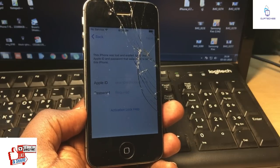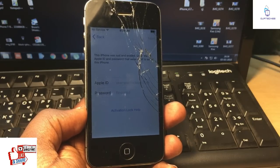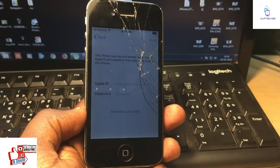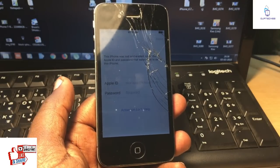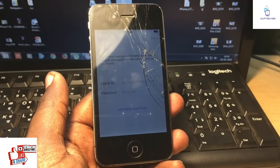Hey guys, welcome back to our Techies. In this video I'm gonna show you how to unlock iCloud lock for iPhone 4s with the custom firmware method. It's a completely working method and still working as of March 2018.